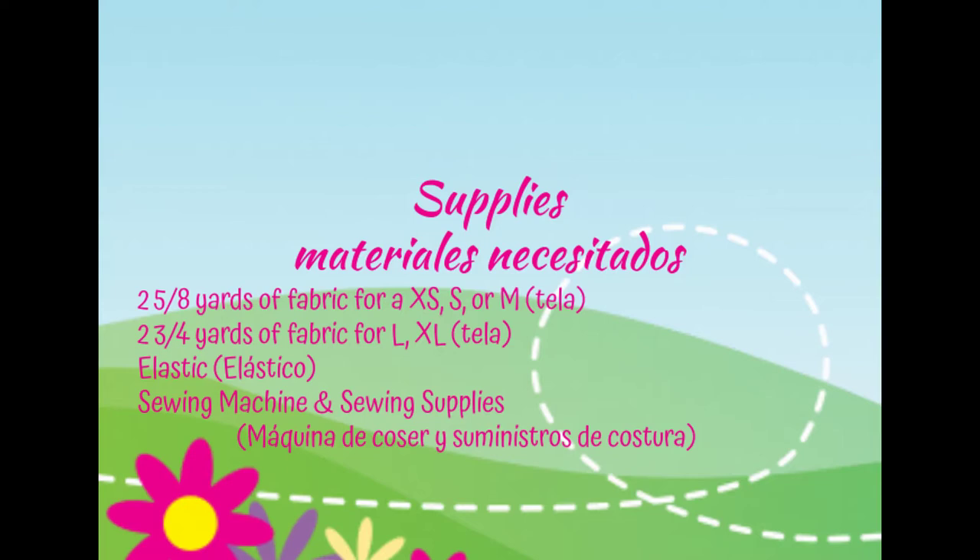The supplies you'll need are 2 and 5/8 yards of fabric for individuals making extra small, small, or medium pajamas, or 2 and 3/4 yards of fabric for individuals making large or extra large. You'll also need elastic, your sewing machine, and your sewing supplies. Now let's welcome Miss Garza.